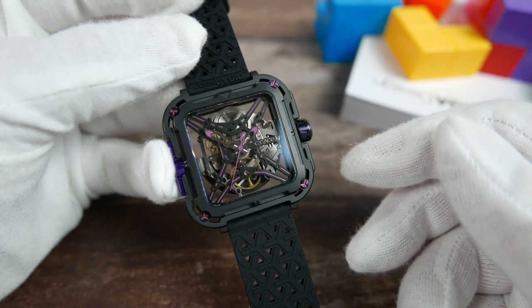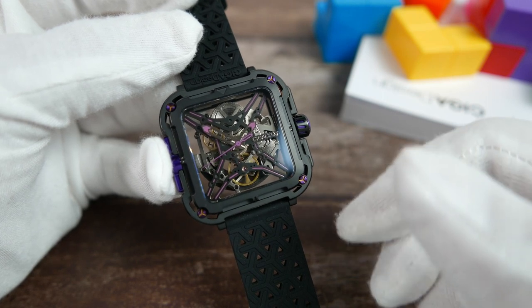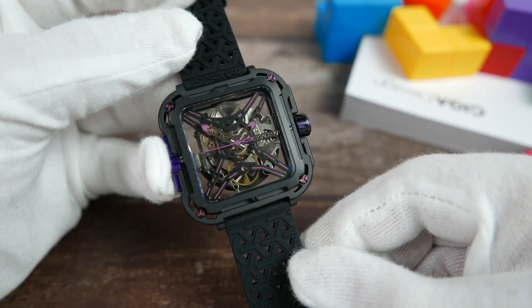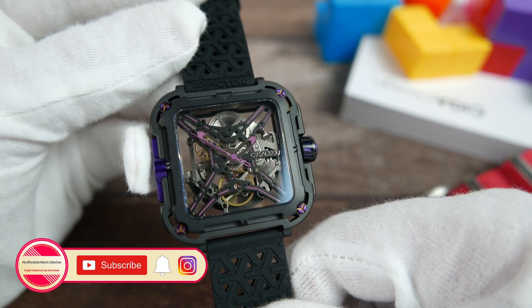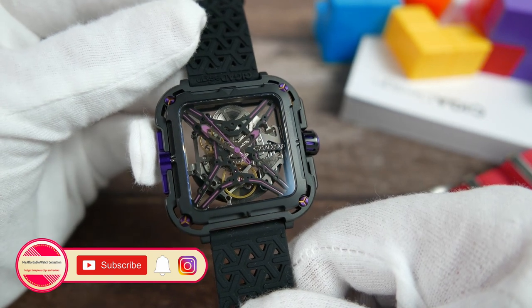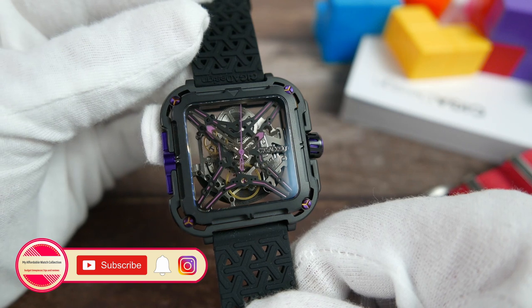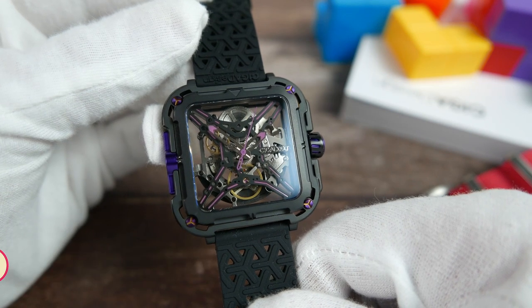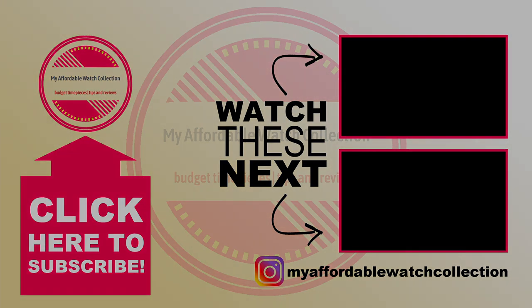Let me know what you guys think by dropping a comment below — can you see yourselves wearing this beast of a watch? Like always, you'll find all the links in the description of this video. If you liked this video, please give it a thumbs up, subscribe to my affordable watch collection, and hit the notification bell for more affordable watches content. You can also follow me on Instagram to get to know me and my collection better, get all the channel news, and connect with me on a more personal level. Here is a quick link to another value-packed skeletonized watch I reviewed a while back, and to another video you might enjoy. I want to thank SIGA Design for sending me this cool watch for review, and thank you all very much for watching — I will see you next time.